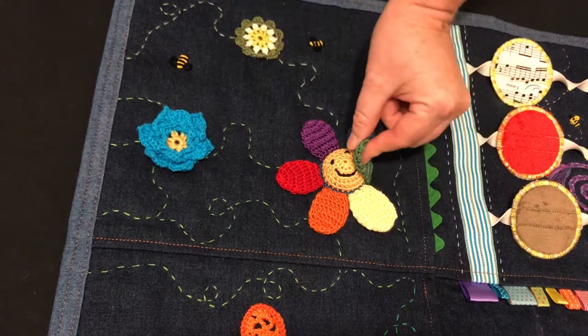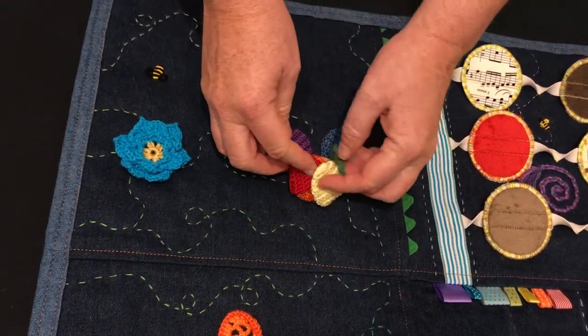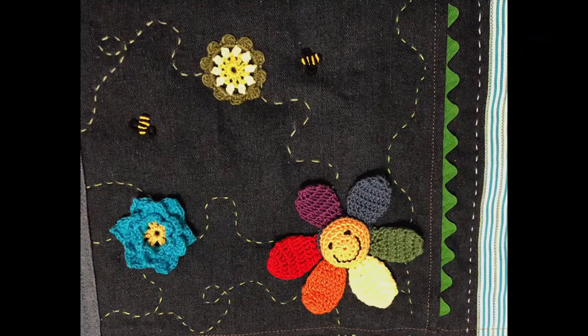This next flower also has muted coloured rainbow themed petals and it can also fold into a peekaboo flower as well. There are a few more flowers in this section that are securely sewn down to the blanket and some bullion stitched bees.